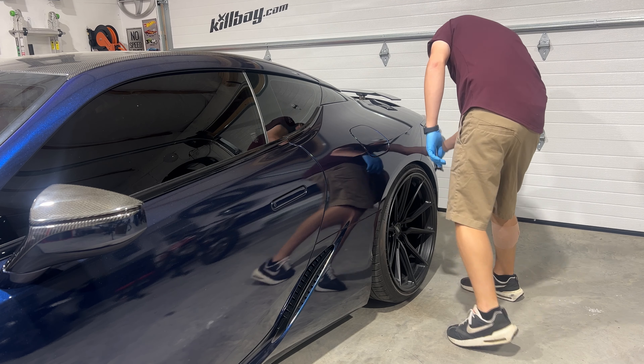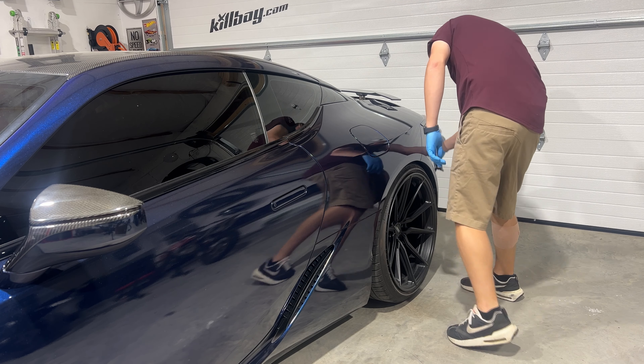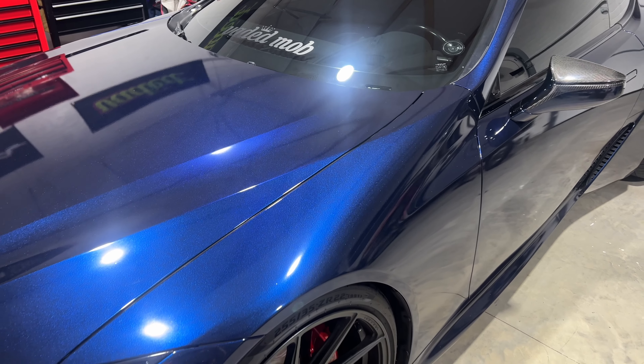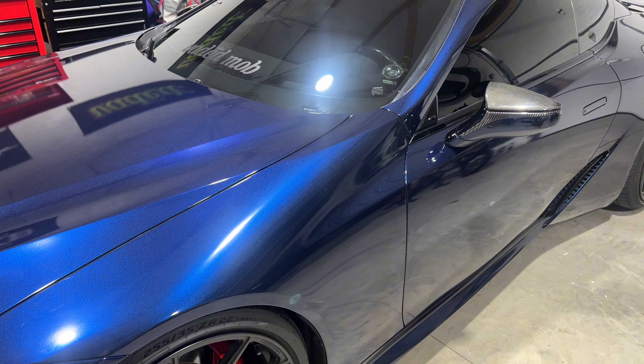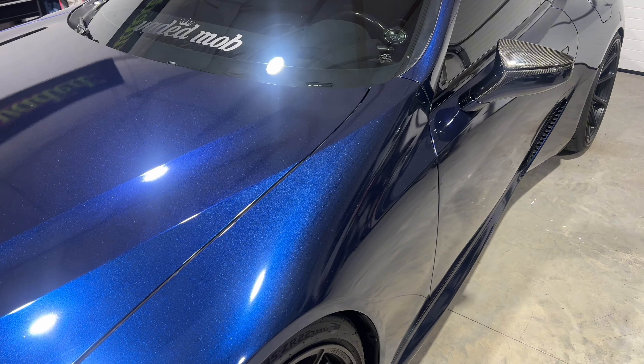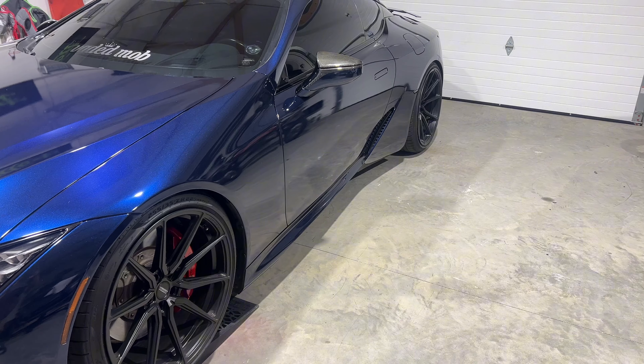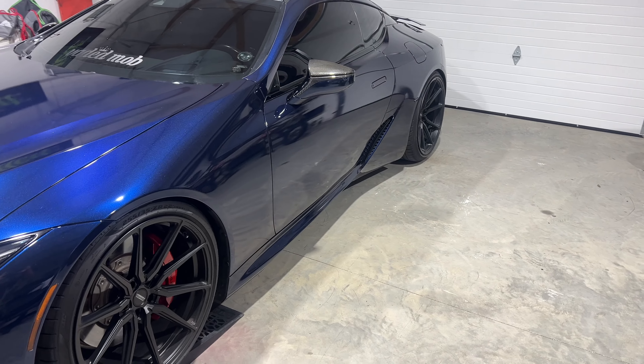The ceramic coating is finished, and as you can see, it has a beautiful shine. I've always trusted the Adams Polishes products, so I'm not stressed about it at all. I'm now going to get my carbon fiber kit back on, and then we'll see what it looks like outside.